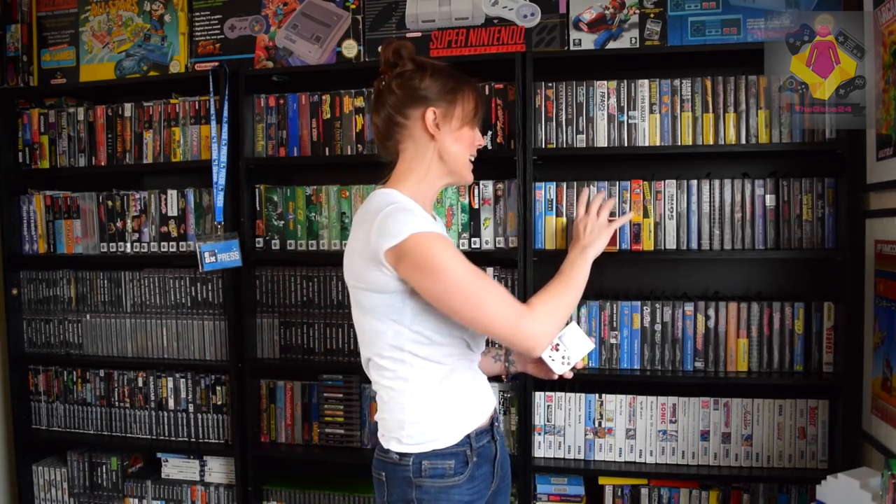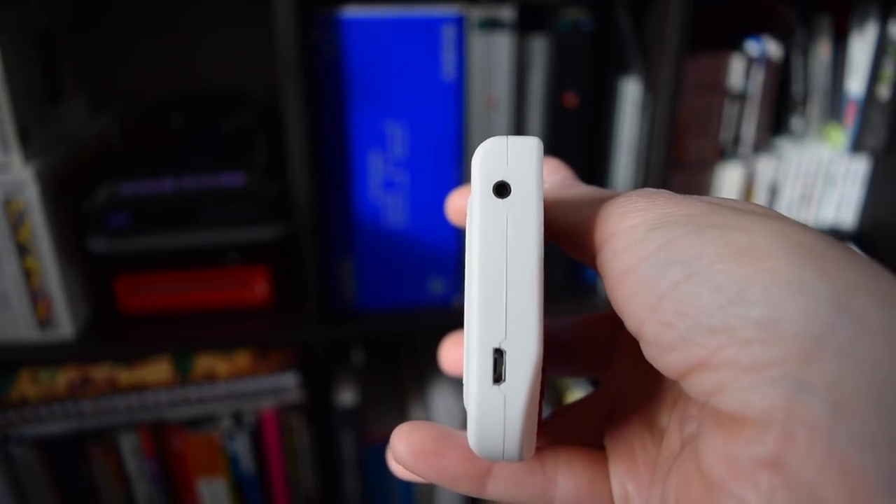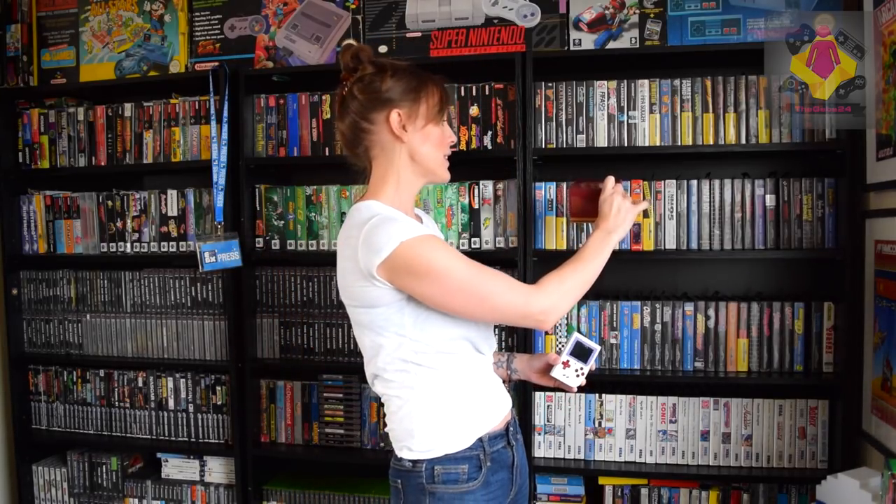We're going to be taking a look at those games and I'm going to show you exactly how they play — obviously not all of them, but you'll get to hear what the sound quality is like. I'll be looking at the screen, how crisp it is. It is backlit, it is a 2.2 inch IPS screen. This thing comes with a charging cable which is a USB jack on the bottom, and an AV cable so you can run this through your TV.